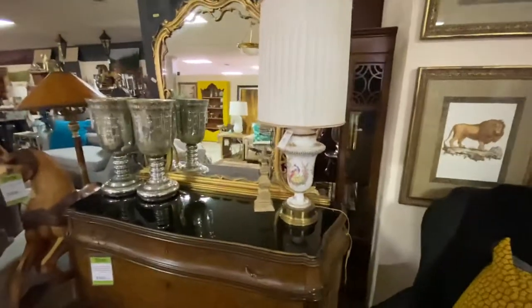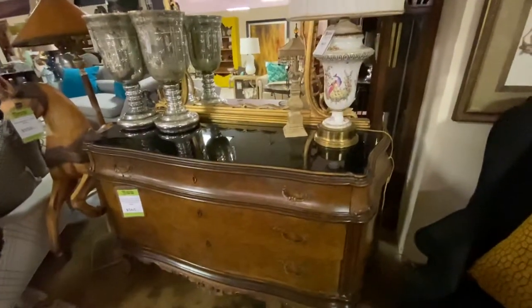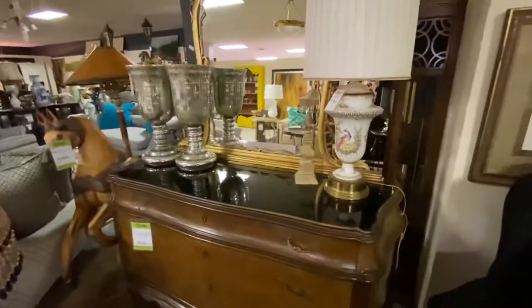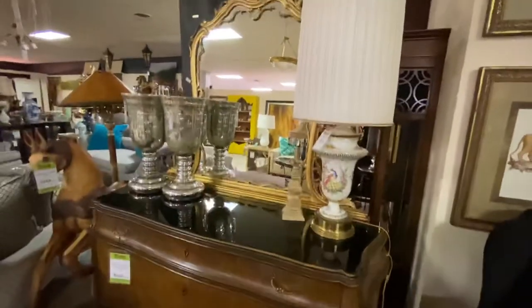This also came from the Diffies. This is a beautiful French chest of drawers with black glass. You can see on the top — that's not marble, that's actually black glass — and then it has a gilded mirror on top. This is $565. Really a neat piece. You really don't see stuff like this in Oklahoma very often.